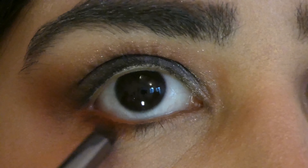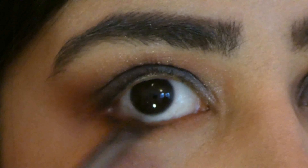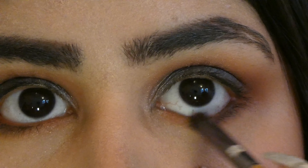I added the same orange shade on my lower lash line with a smudger brush, and further added the same sea blue shade, blending both shades together from outer to inner motion.